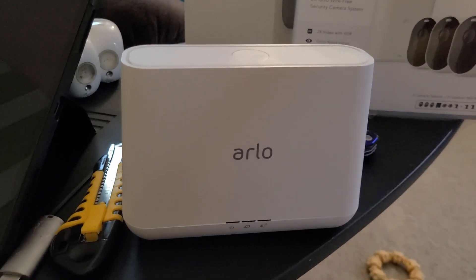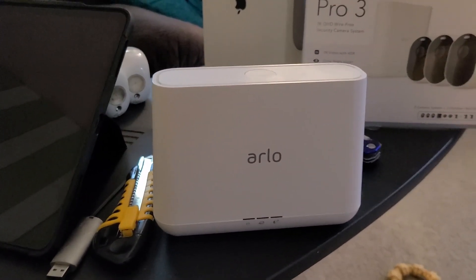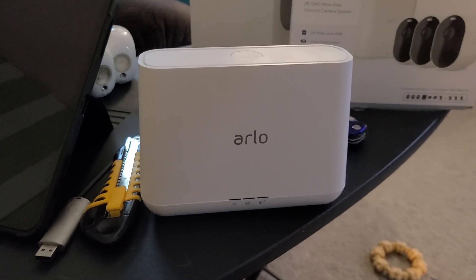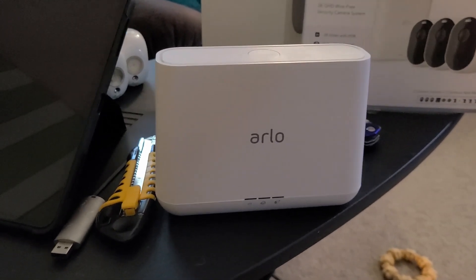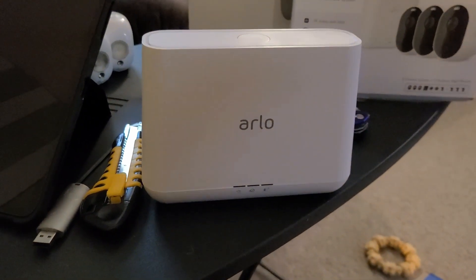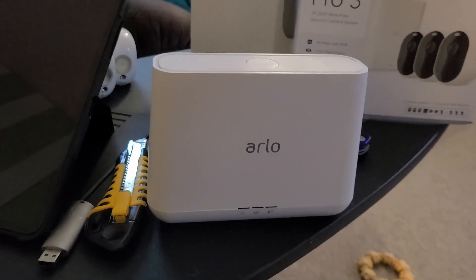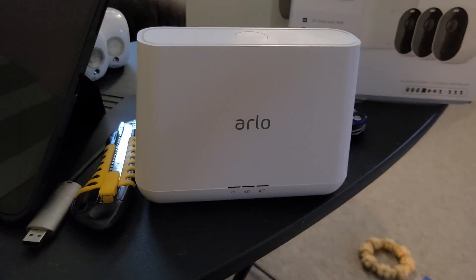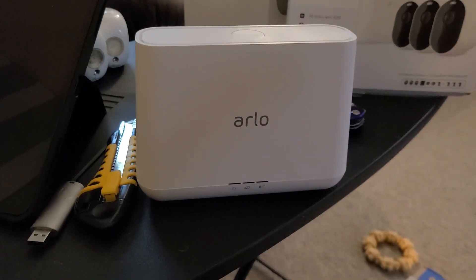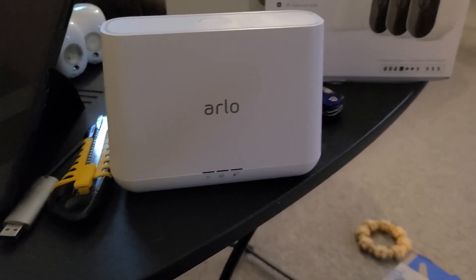I just found out after being on hold for about an hour with the Arlo team. I got someone on the phone, we tried this, that, and the other thing — nothing worked. She said she needed to talk to her technical team and put me on hold. She came back and asked me if, under Privacy and HomeKit, Arlo was enabled. And I said, what do you mean? There's nothing there. Well, that's the issue.